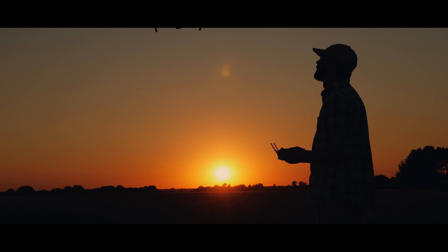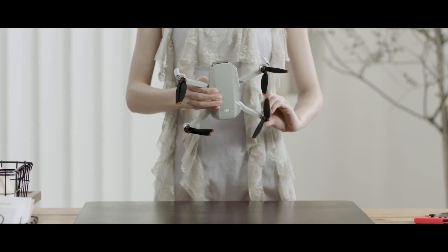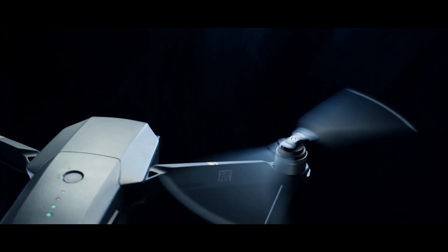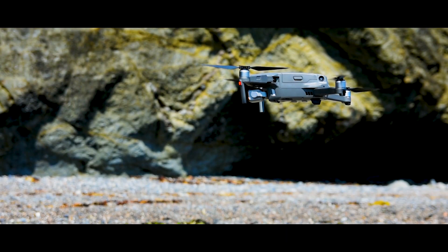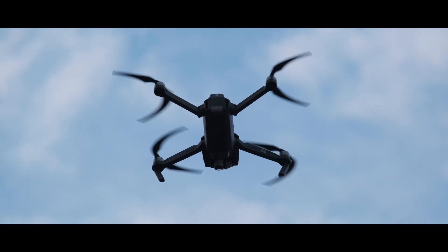DJI Mini 3 is expected to be released soon since there is increasing competition in the under 250g sector. But how soon will that be, and what might the new Mini 3 have in terms of specs? We're expecting the Mini 3 to be called the Mini 2s, just like with the Mavic Air 2s, since the changes won't be that drastic for now.